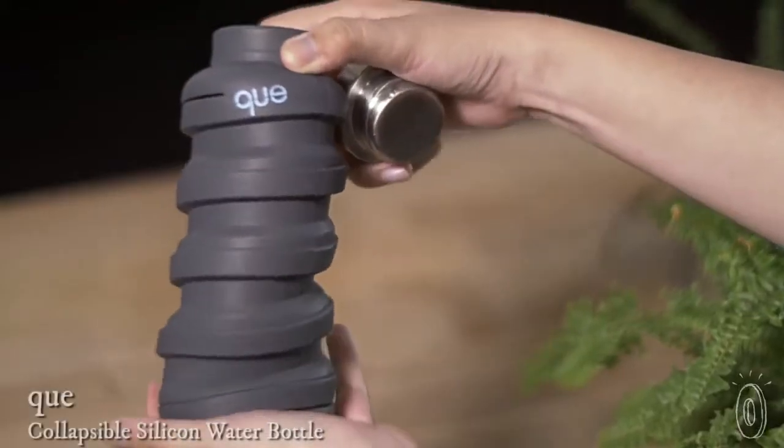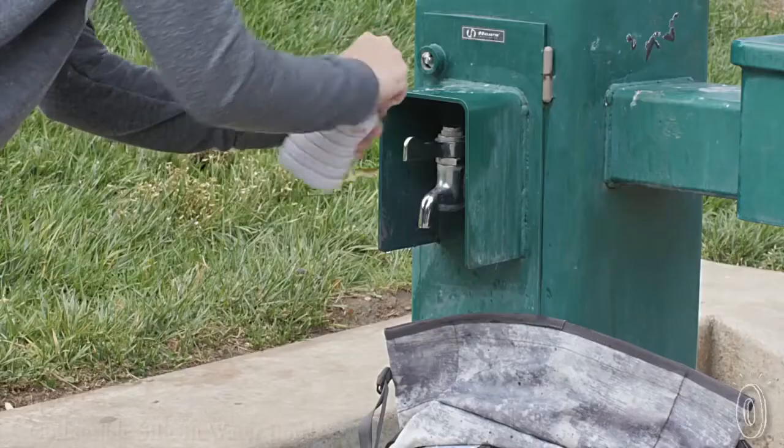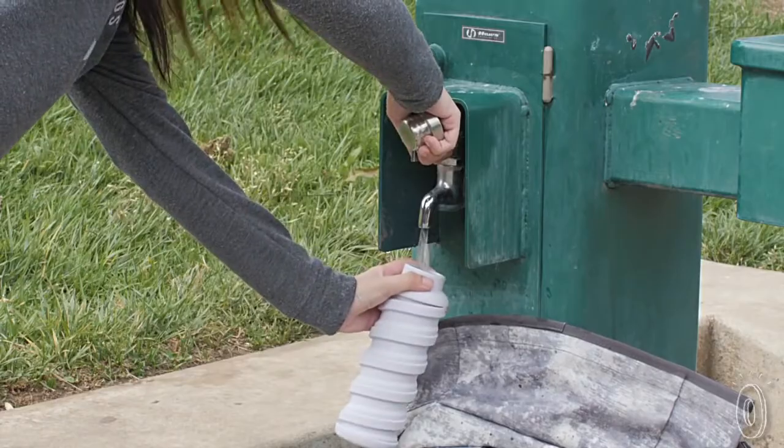This silicone water bottle is even more convenient than plastic and better for the environment too. It can collapse to half its size for storage or to hold half as much liquid, then expand into a full-fledged water bottle when you need it.